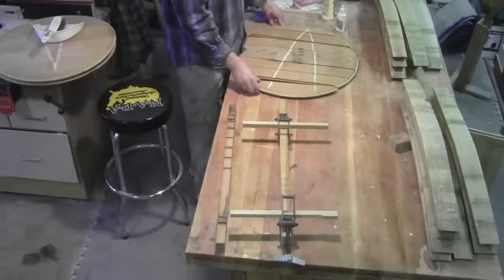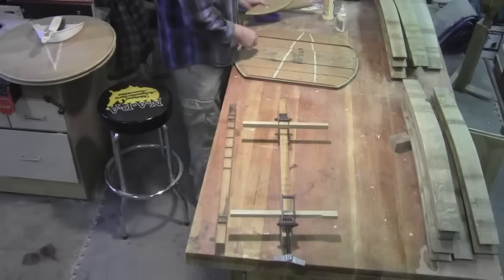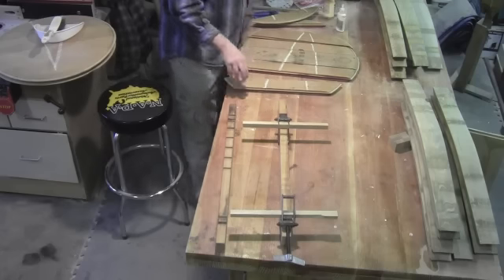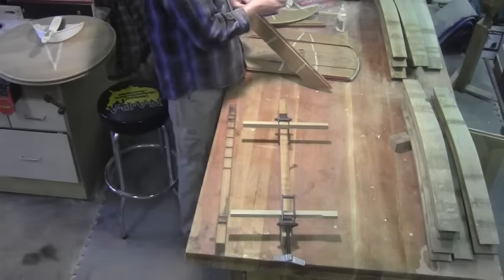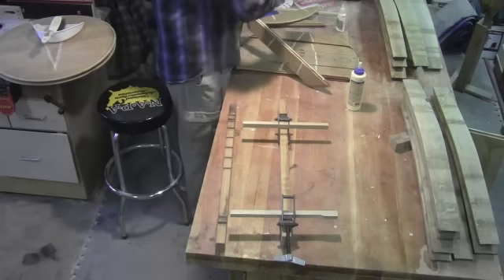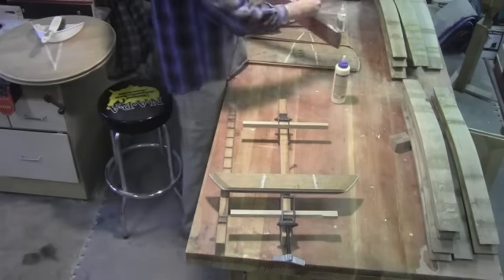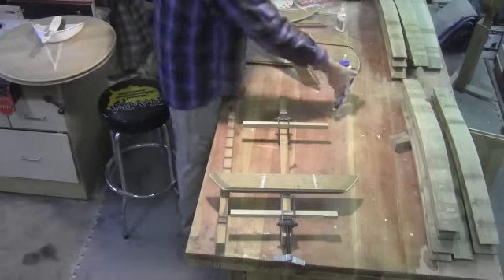Once the pieces to the barrel top have been separated, I'm going to take the two end pieces and set those aside — I'll glue those up later. I'll go ahead and concentrate on the center section here, and this is basically just putting glue in and smearing it around. This is only slightly more interesting than actually watching the glue dry.